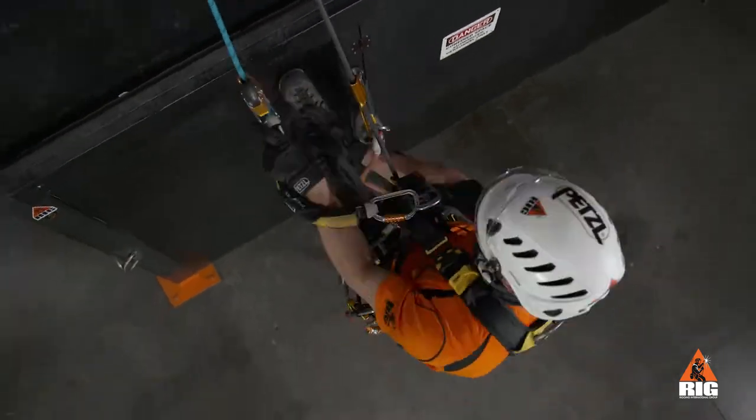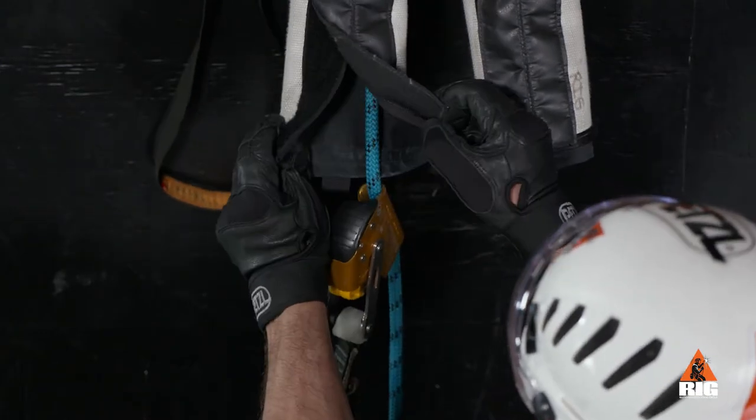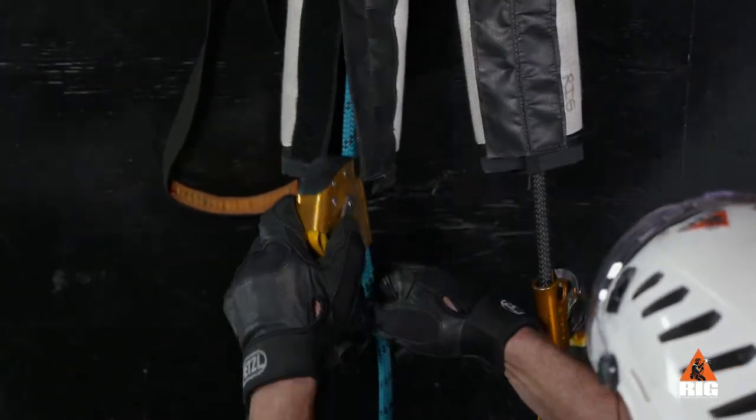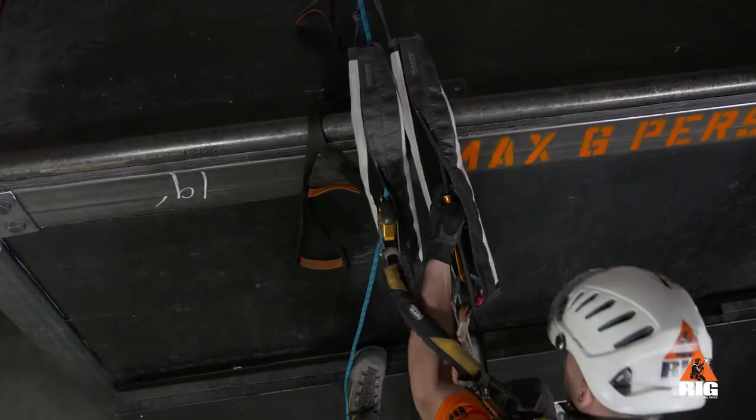We ascend up and arrive at the edge obstruction. Now, we open the Velcro closures, but make sure the protectors remain between the edge obstruction and the ropes. Ascend to just below the edge.